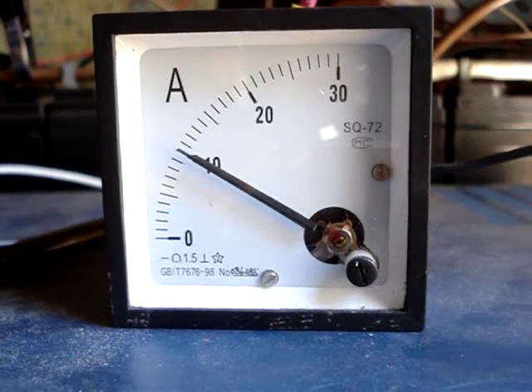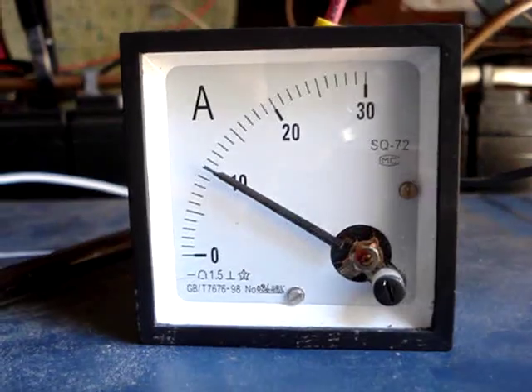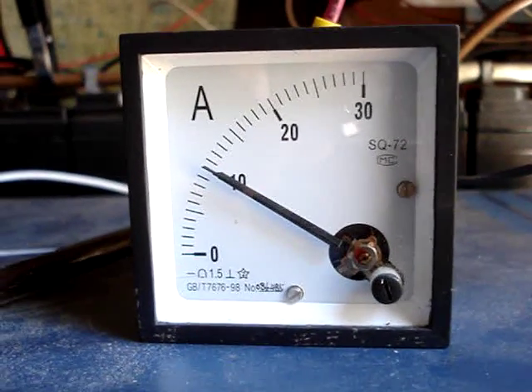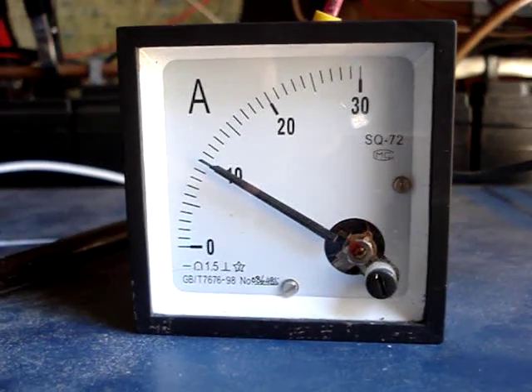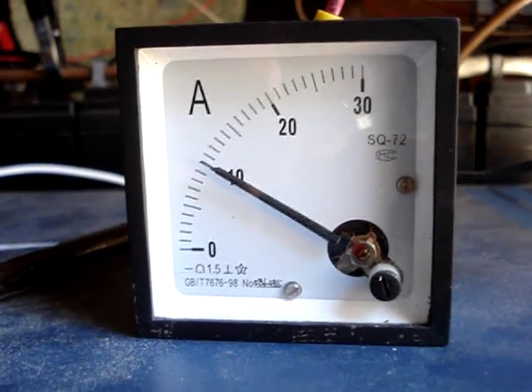Just letting you see how much power is coming in off my rack of combined four Siemens SM55 and the Kyrosera 80 watt, the two of them, and then the Sharp 80 watt.